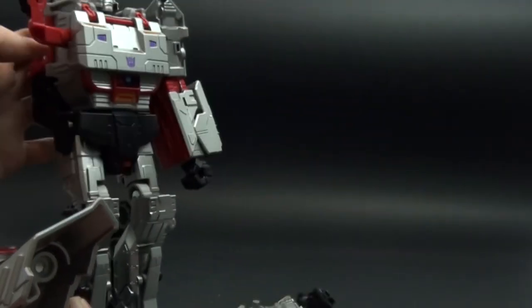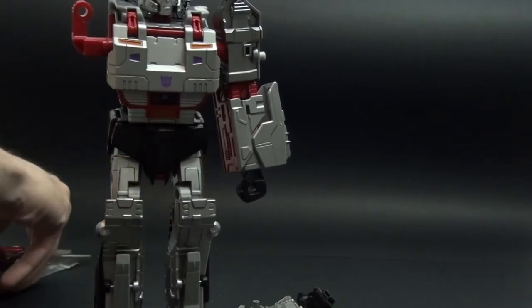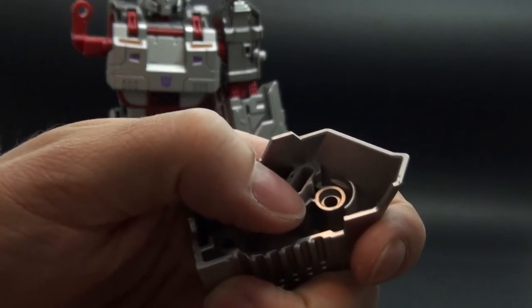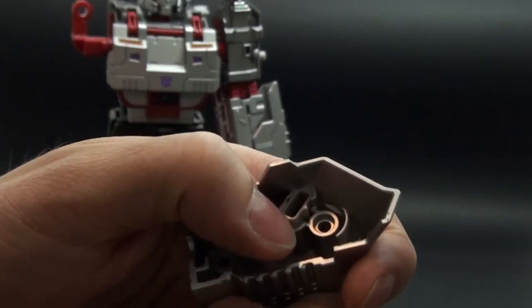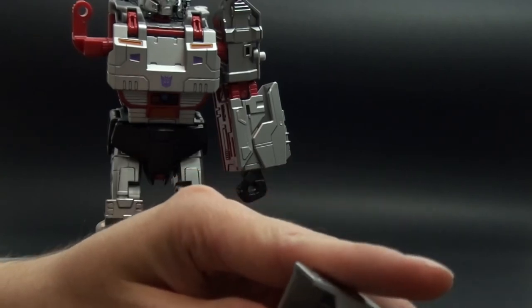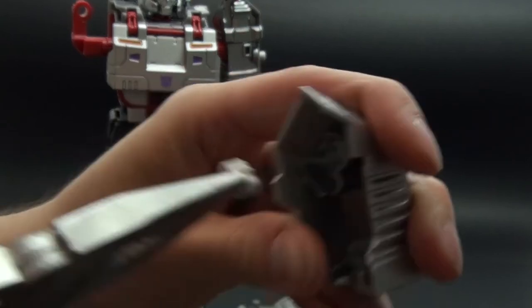The way to modify it without damaging the figure is by taking this part out. You can do it with your hands but sometimes it's tight, so I will do it with pliers — you just catch this and pull it out.